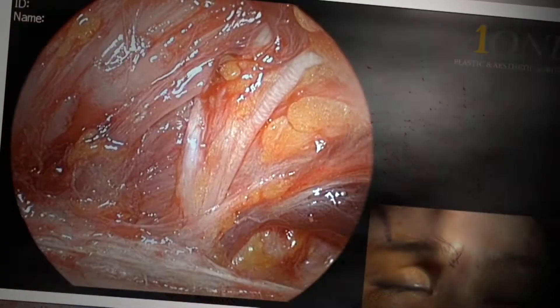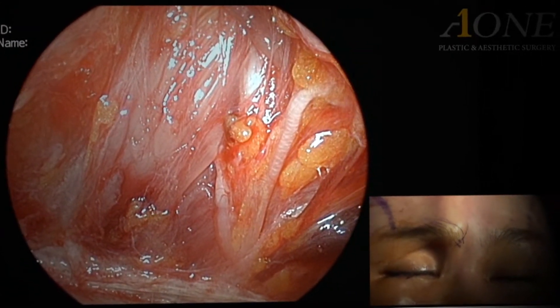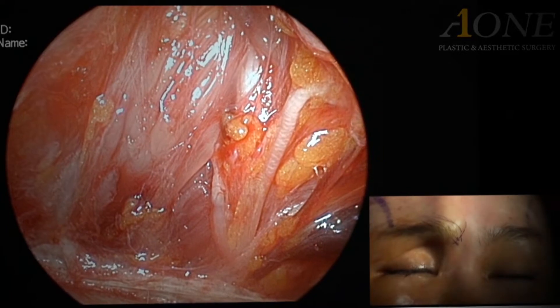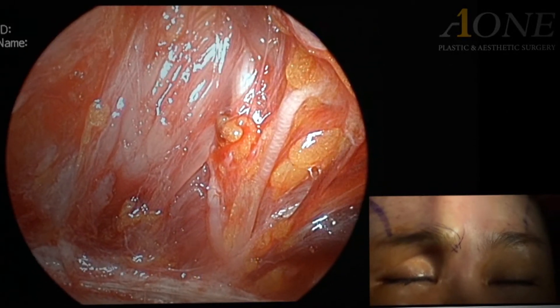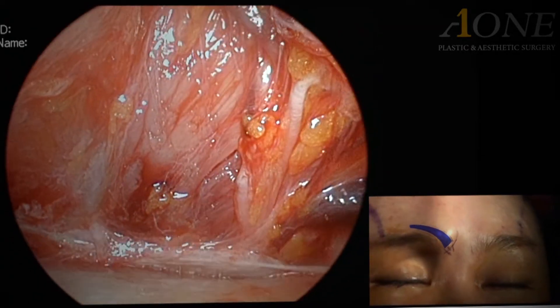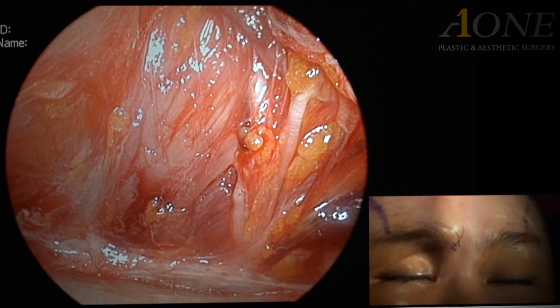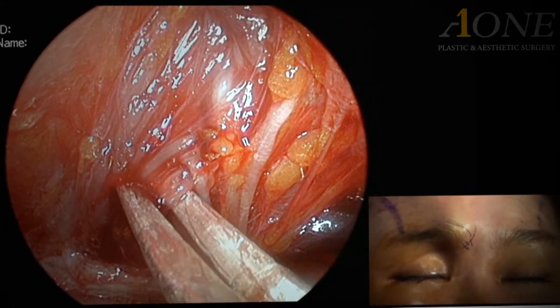In order to remove glabella wrinkles, the glabella muscle must be cut. First, the strongest corrugator superciliae muscle fiber must be incised. The muscle you see here is the corrugator superciliae. This muscle's repetitive contraction creates glabella wrinkles — it is the glabella wrinkles' main culprit.